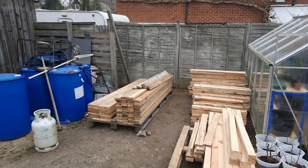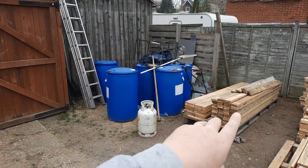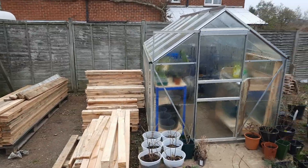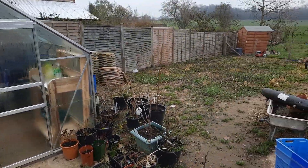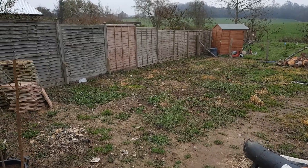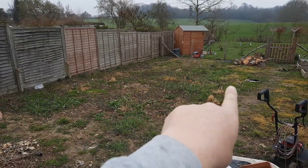Over on this section here, the idea is there's going to be a small potting shed going over there, and then in this gap there'll be a small chicken run and greenhouse. We'll come back to that in a minute.